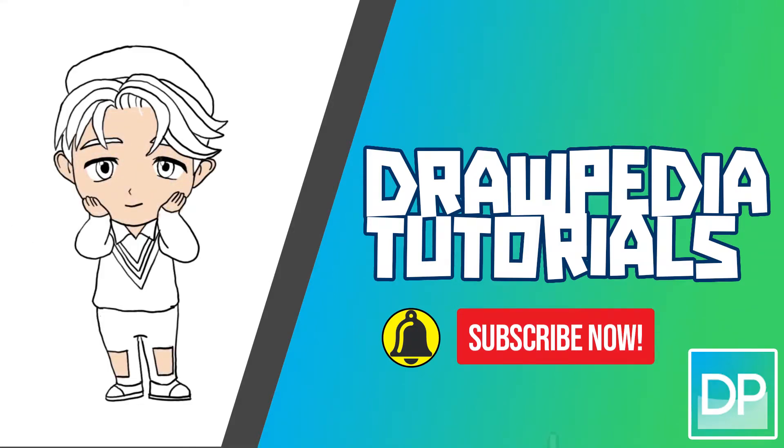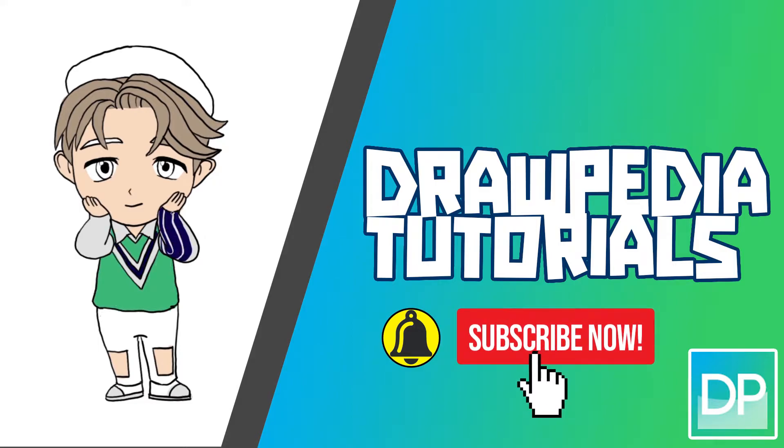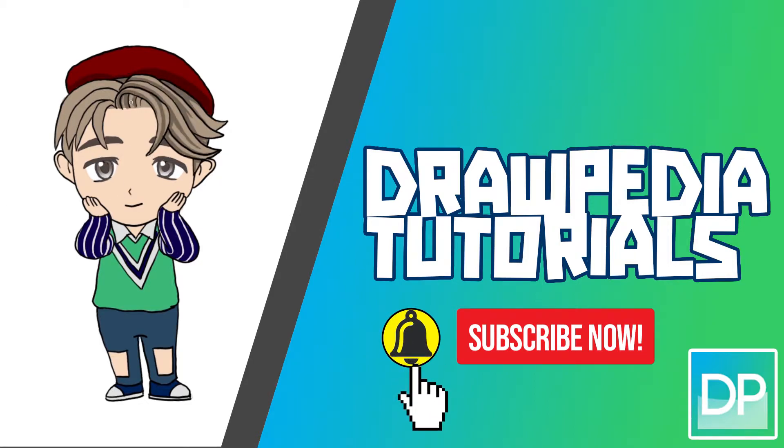What's up everyone! Today I'm gonna teach you how to draw Jimin from official BTS GB figurines. If you are new to this channel, be sure to like, subscribe, and comment below. I'm gonna draw on my Wacom tablet, but you can follow through my tutorial with any other media that you have.